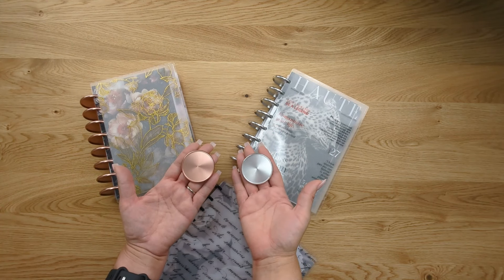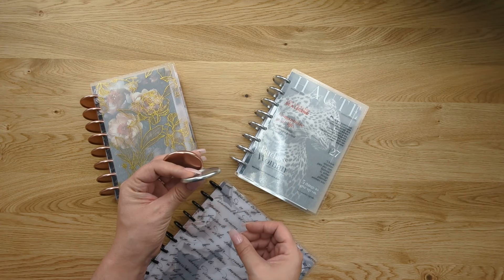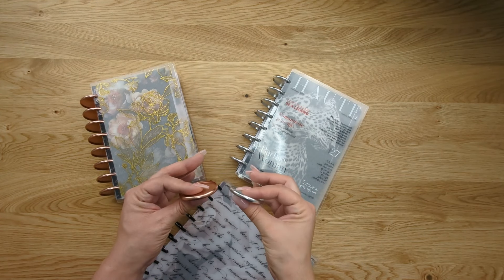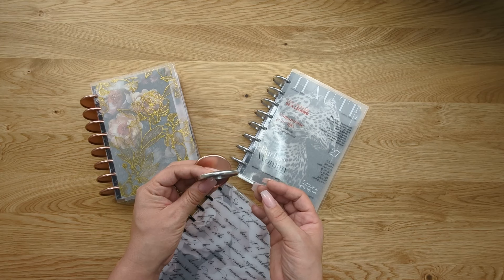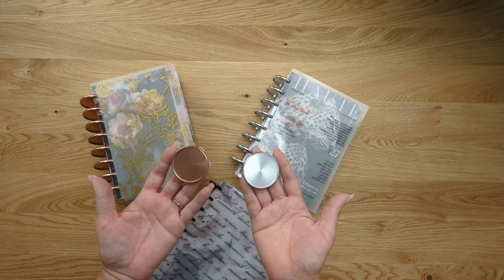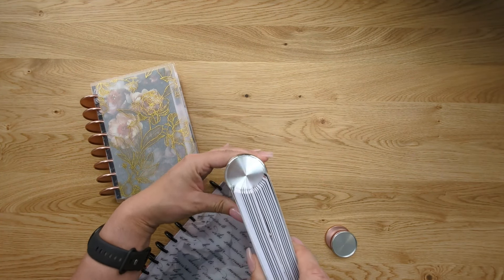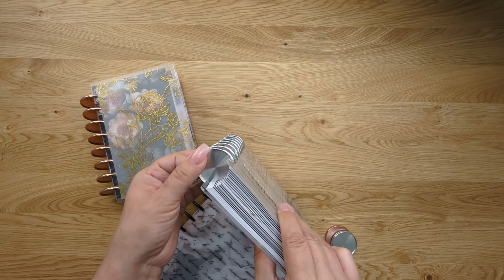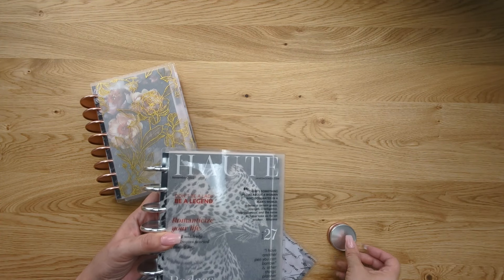These are discbound binding discs. They come in different sizes, colors, and materials. Not all discs are created equally, so different brands might make them a little different. These are JanesAgenda discs — we have these made specifically for us, for our size, type, and quality. When you look at the discs on a discbound planner, you'll see that they're not actually attached. You can spin the discs 360 degrees, because of the way that the pages are punched to fit on the discs.